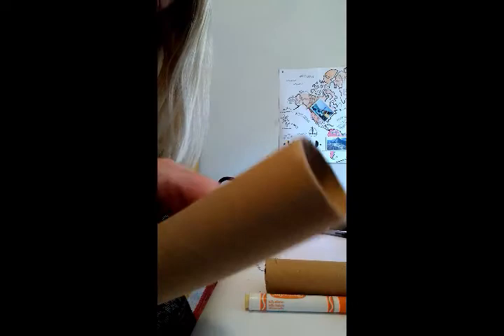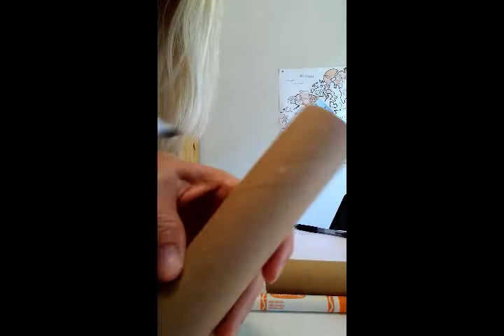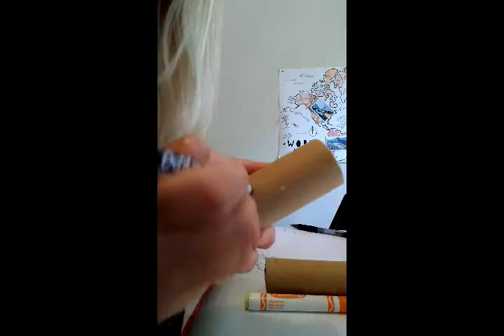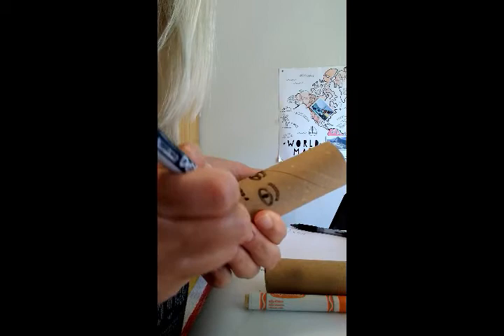Let's get started. So using a marker, I'm taking my roll. J'utilise mon marqueur et mon tube, et je vais faire un visage. So I'm going to draw some eyes, eyebrows — les sourcils, le nez, la bouche, et les oreilles.